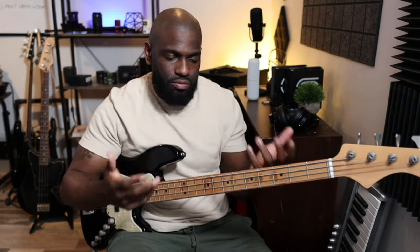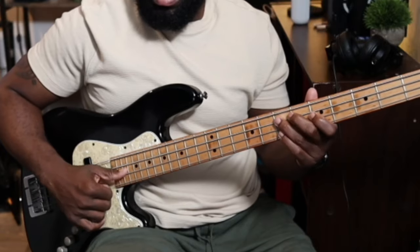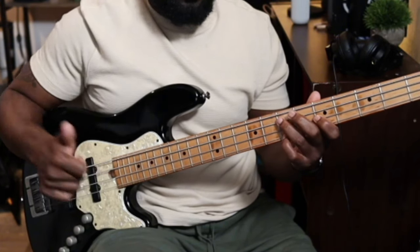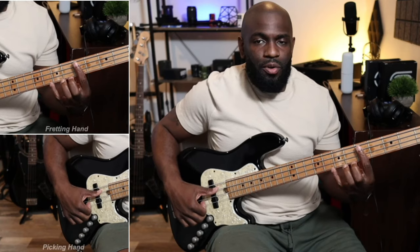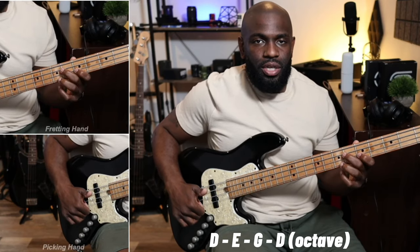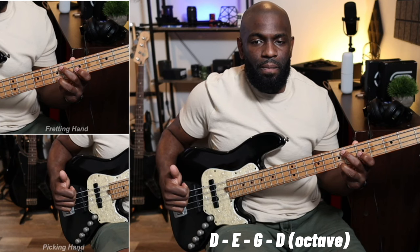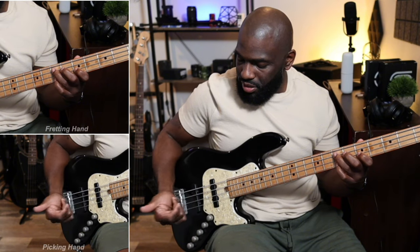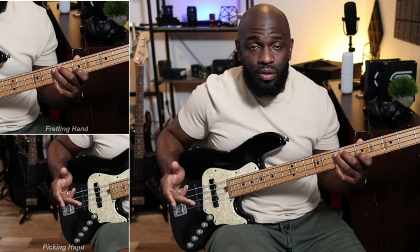I'll show you guys concept by concept because it'll take forever to go note by note. I'll slow it down just a little bit. We have a hammer-on to the E from the D, and then we have that minor 3rd from there, and then a minor 7th from there. So: hammer-on from the D to the E, then the minor 3rd on the next string, and then the minor 7th. Thumb, hammer-on, index, middle.